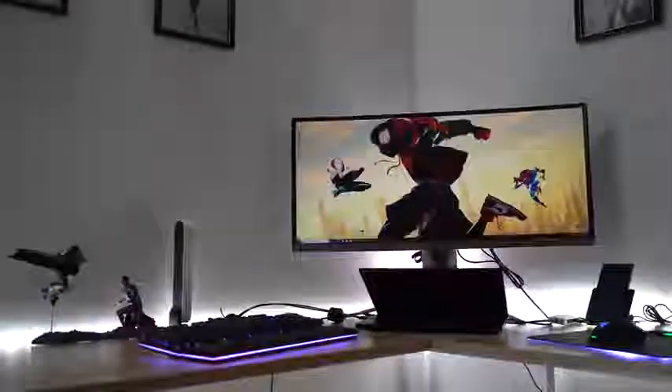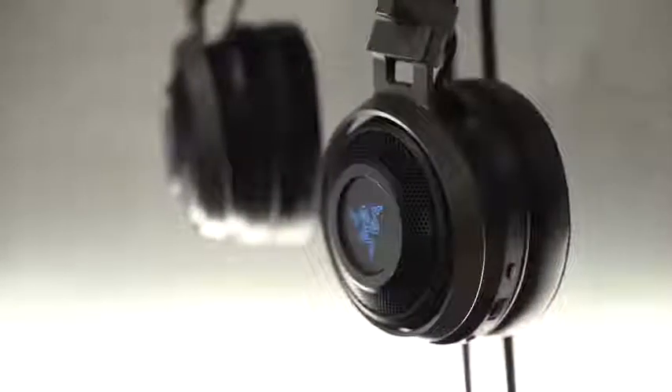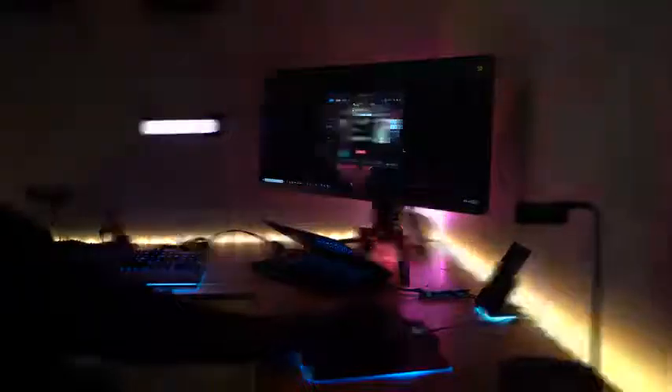In my setup here, I've got a bunch of devices from Razer — the Razer Blade 15, the Huntsman keyboard, the Mamba Hyperflux, and the Nuri headsets. All of them, of course, have Chroma lighting built in. So why am I using this? Because Razer works hand in hand together with Philips Hue, so your Chroma and your Hue lighting come together to give you an explosion of gaming awesomeness.